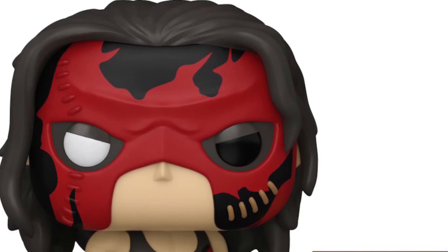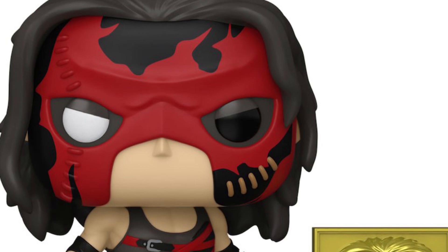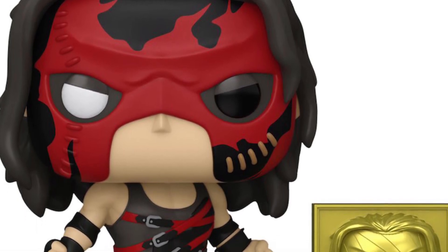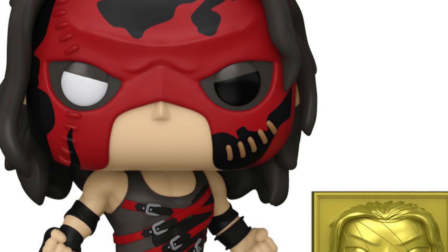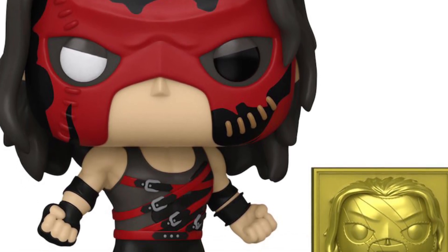All right, wrestling fans, so we got here a Fanatics exclusive Kane Hall of Fame Funko Pop. Pretty cool looking, actually. Comes with his Hall of Fame plaque there. Very nicely done. It's pretty cool looking, nice colors on it.